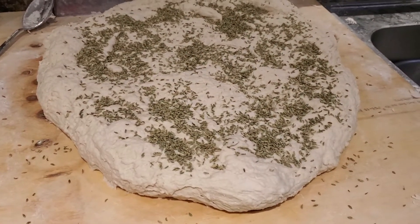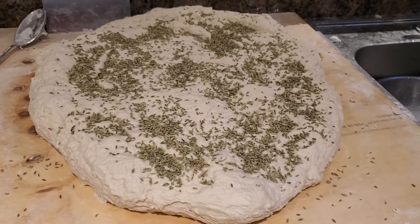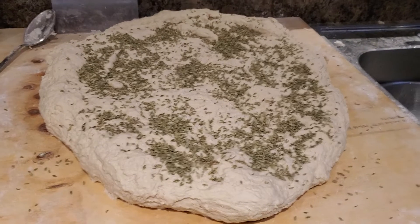We're going to put another quarter cup, then knead this until the fennel seeds actually start to pop out. After that, it's time to let it rest and rise for about three hours.